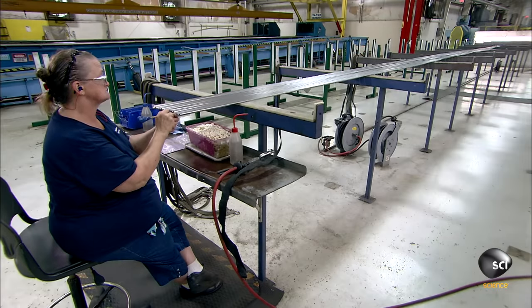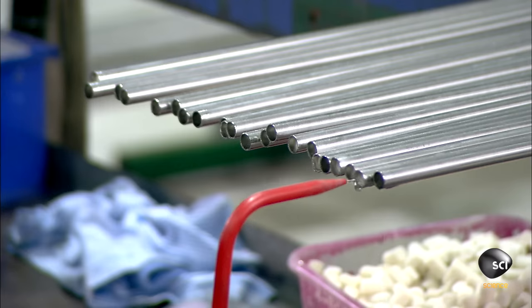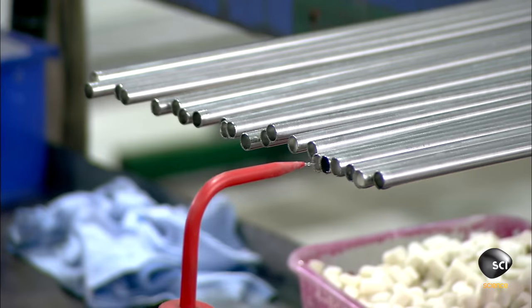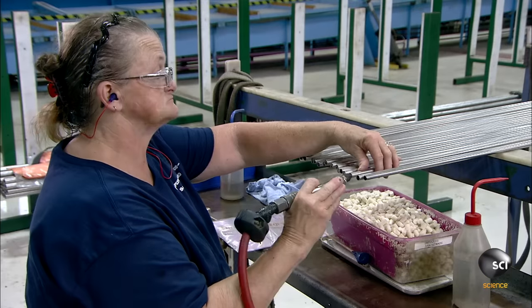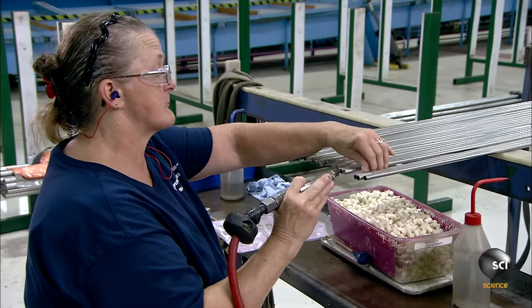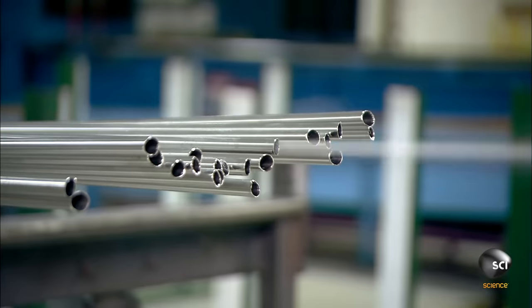To further clean the inside of the tubes, workers insert a felt wad into each one, then squirt in some cleaning solvent. They shoot in compressed air to force the wad down the tube. As the wad travels the length of the tube, it wipes the inside wall with the cleaning solvent.